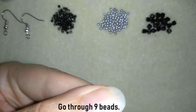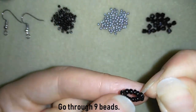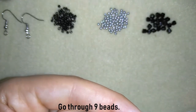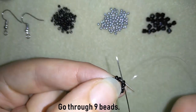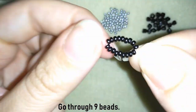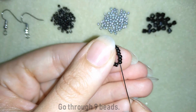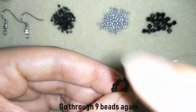I will go through nine beads — here I'm going through four, then through three, and through two more. Now I need to take one seed bead and I will go through nine beads, then through the following nine beads again.